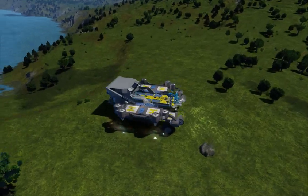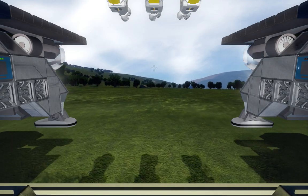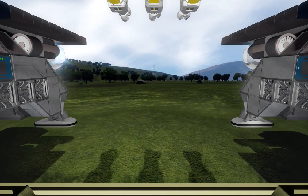So there it is guys — this is the Poseidon drilling platform. It will eventually be on the workshop. Thanks very much for watching — comment, like, subscribe, all of that jazz. See you on Space Engineers soon. Thanks, bye.